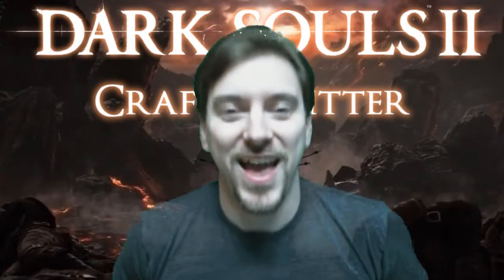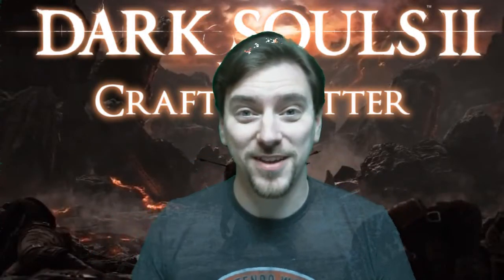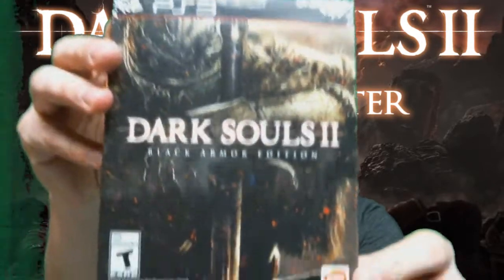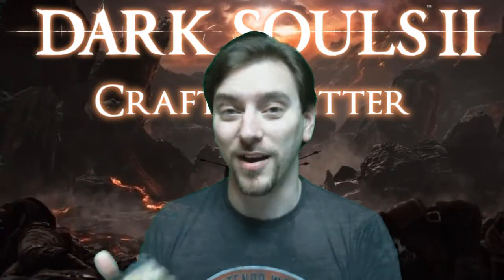What's up guys, Crafty here. Just got back from GameStop midnight release — Dark Souls 2 Black Armor Edition, right there.